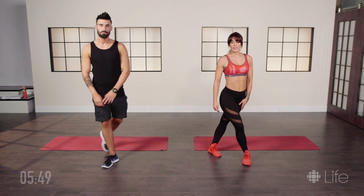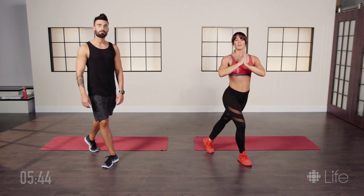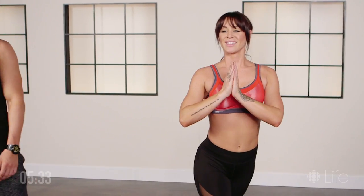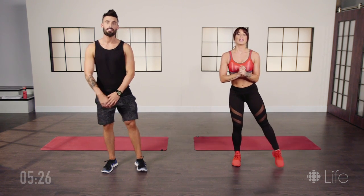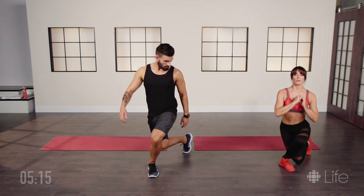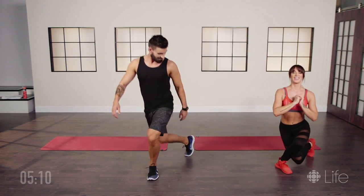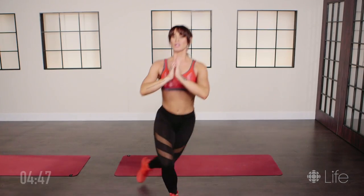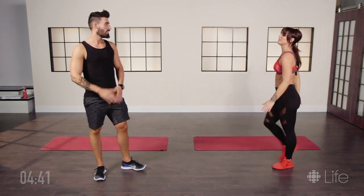Alright guys, we're almost there — we have two more movements. We're gonna walk you through a curtsy squat. Tuck your left leg behind your right and curtsy down, then switch. I'm showing you guys the easy version — you don't have to go all the way down like she is doing to get the same exercise. We're gonna count down from 15 together. Left leg behind — one, two, three, eight, ten. Almost there, five more — five, four, three, two, and one. I'm feeling that one!